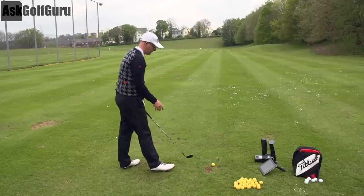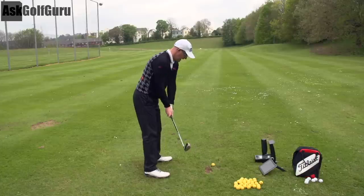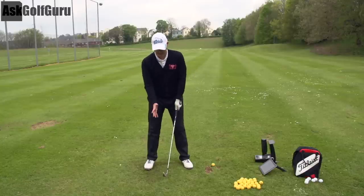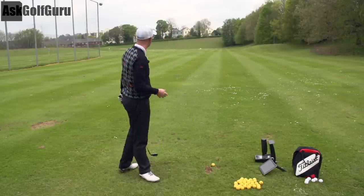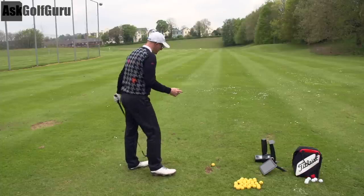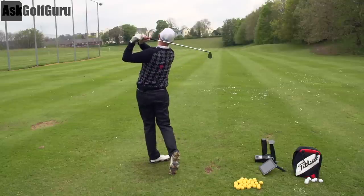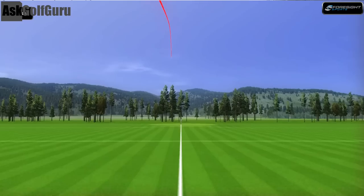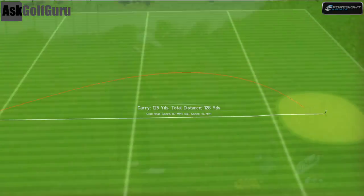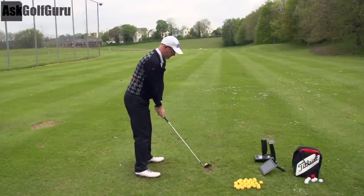I'm going to hit some shots first towards my target, just using my standard technique. I would say my technique is very textbook, very neutral — the kind of grip you should use, fundamentally the right stance and ball positions. I've grown up in an era where it's all position-based teaching, and I've tried to master each position. So I'm going to hit two shots trying to hit target with my standard action.